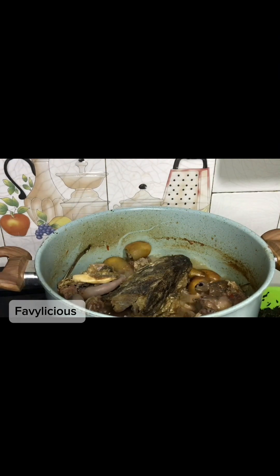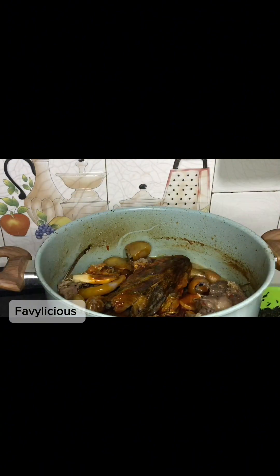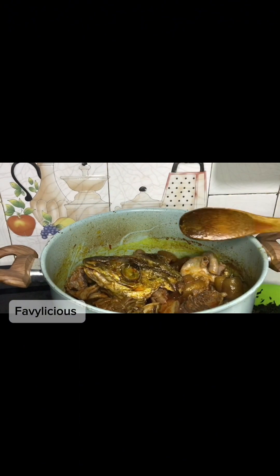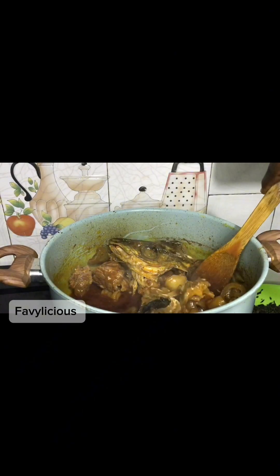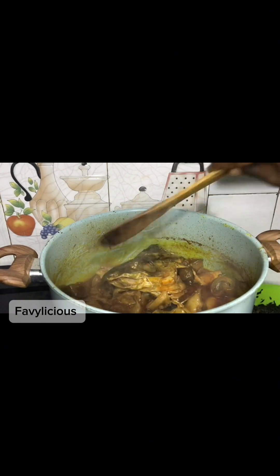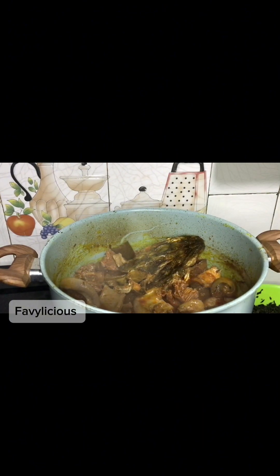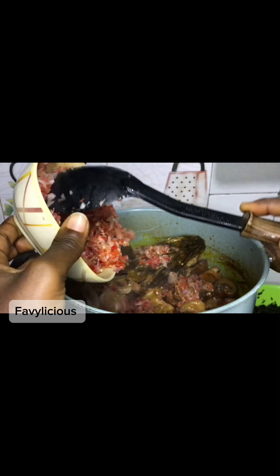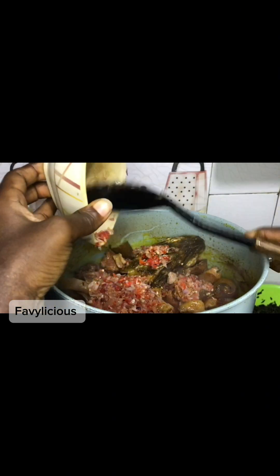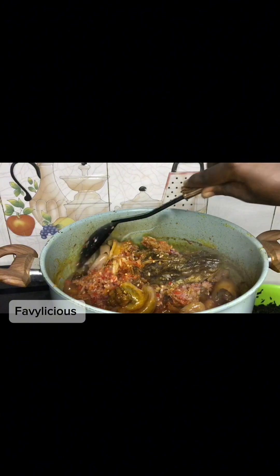Once your meat stock is almost dried up, you're adding your oil. This pattern of bitter leaf soup is the thick one — you can see the protein is thick like that. Add in your fresh pepper and onion mix — you can add any pepper mix of choice. Let this incorporate a little bit before adding in our water leaves.